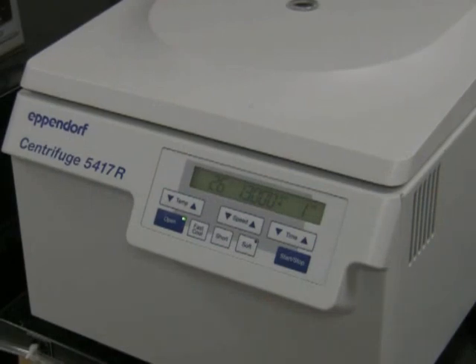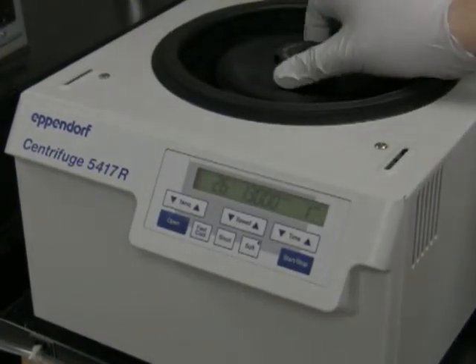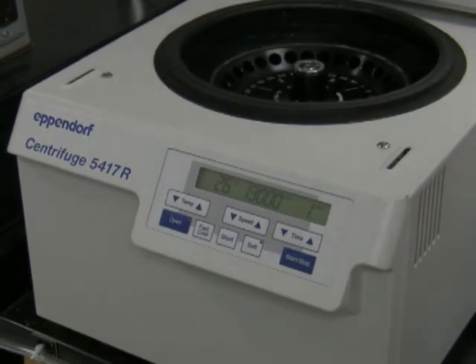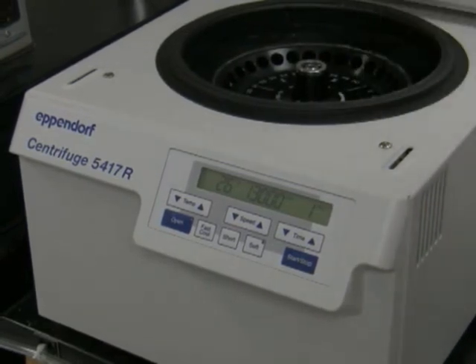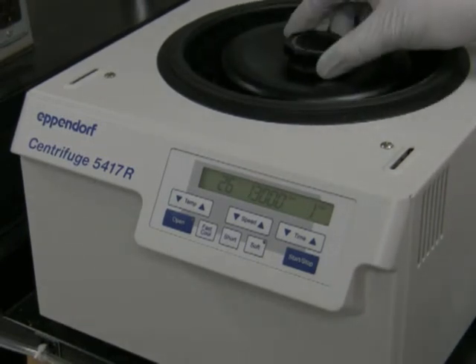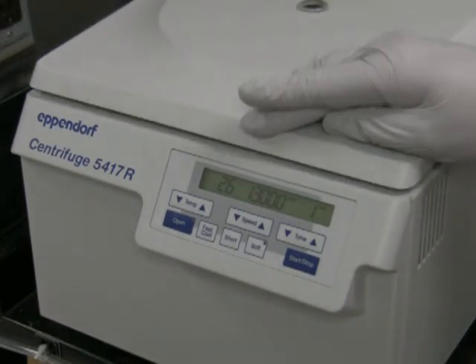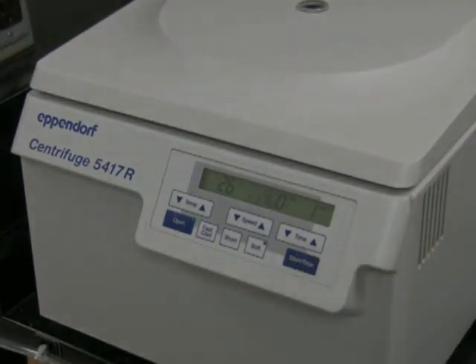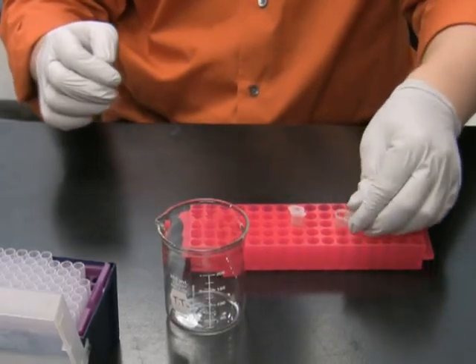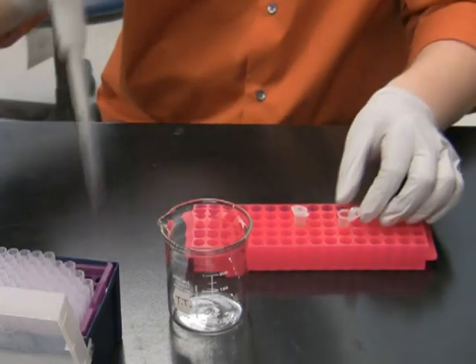Before plating, I'm going to reduce the volume back to 200 microliters by spinning down the tubes in the microcentrifuge for one minute. Then I remove 800 microliters of supernatant and resuspend the cells in the remaining 200 microliters of LB.